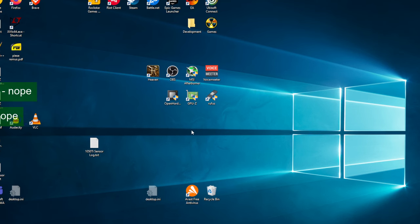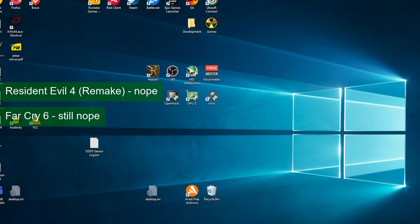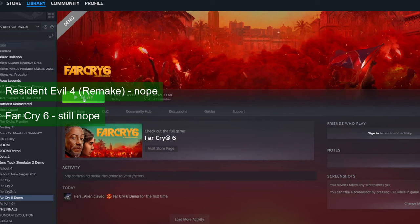Resident Evil 4 and Far Cry 6 do not like Kepler, or any DirectX feature level 11.0 card for that matter. But this is nothing new, so let's move on.